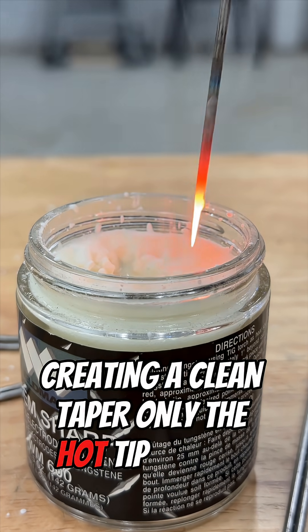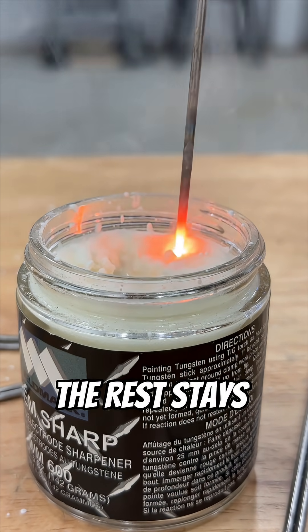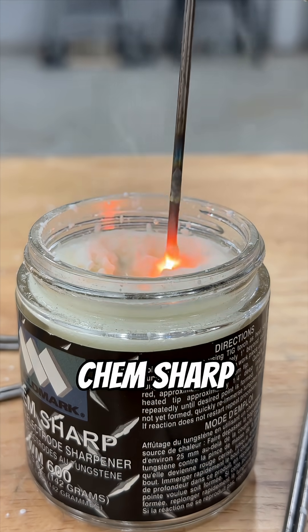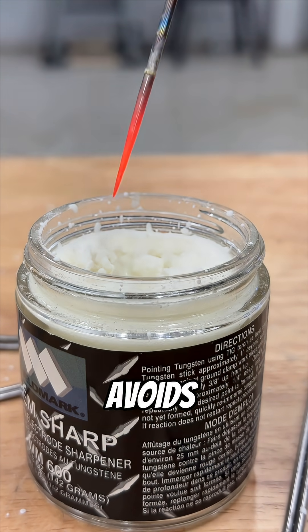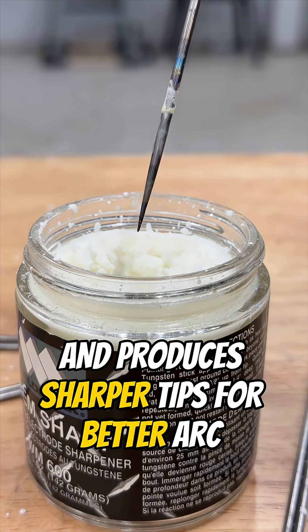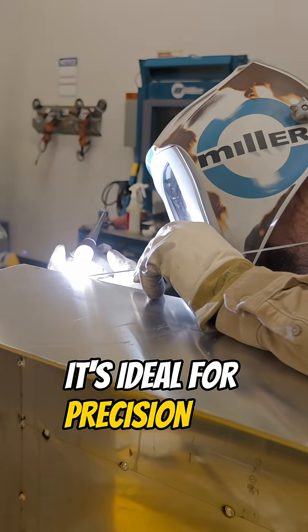Only the hot tip reacts — the rest stays intact. Fast. Clean. Consistent. ChemSharp reduces micro-cracks, avoids contamination, and produces sharper tips for better arc control. It's ideal for precision TIG work.